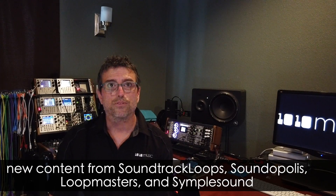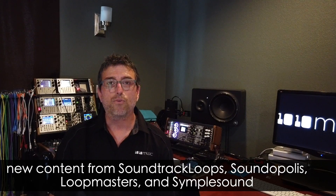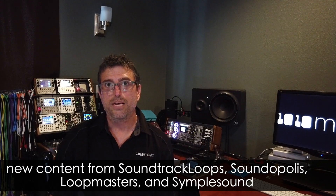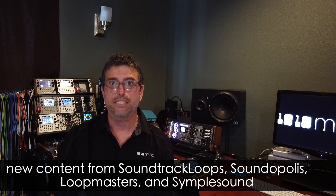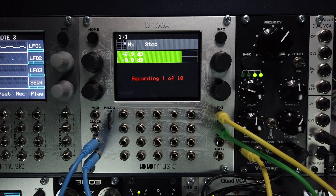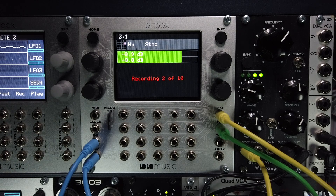We curated some great new content for the Mark II. You'll find a great library of one-shots, multi-samples, and synced loops from Soundtrack Loops, Soundopolis, Loopmasters, and Simplesound — all on the included micro SD card. The Mark II also features a new multi-sampling tool that allows users to create snapshots of any gate plus CV synthesizer or module.